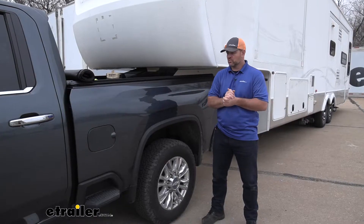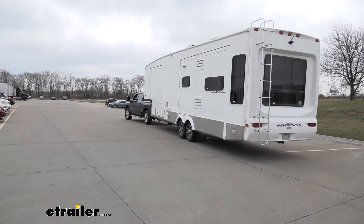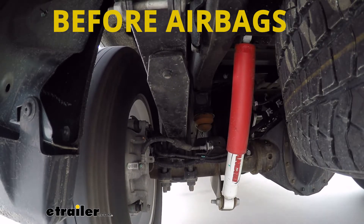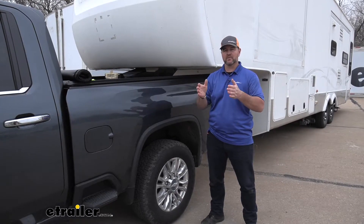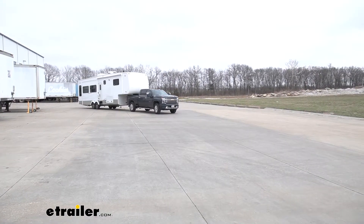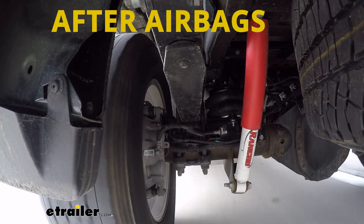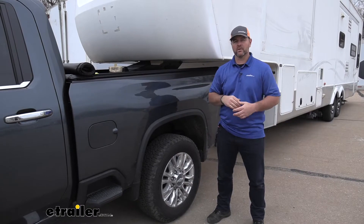Sway: what happens with sway is if your trailer moves to one side or the other, it pulls down on the back corner of the truck, and by the time your suspension reacts and pushes the trailer back up, it's pushing it back over the other side. That's what creates the back and forth movement or the sway in the trailer. Adding airbags with your suspension that you already have greatly reduces how much downward pressure you're getting on that rear axle or on that back corner, so it keeps your trailer up straight and behind you and keeps your truck level while you're going down the road.